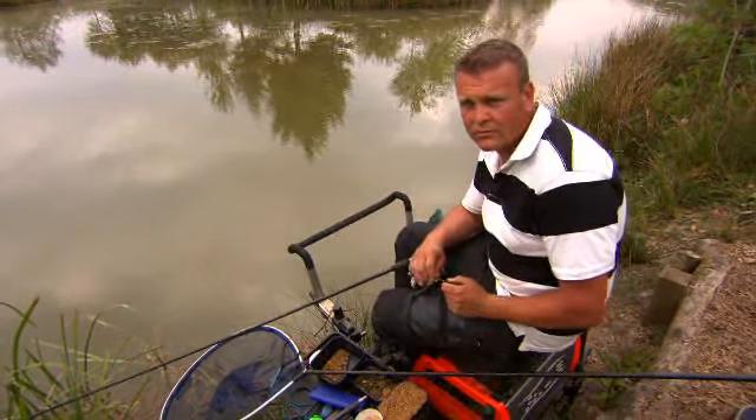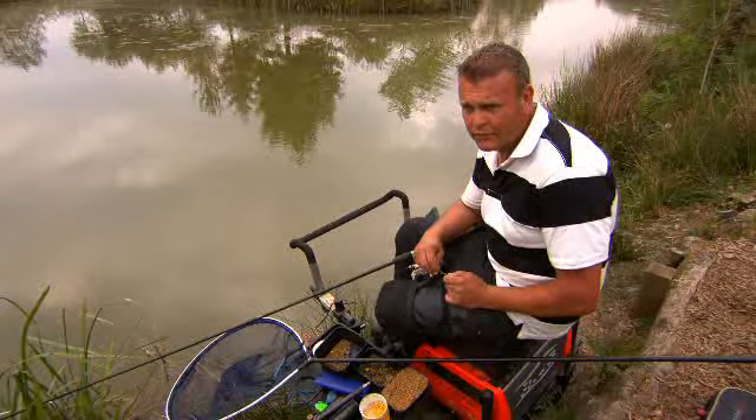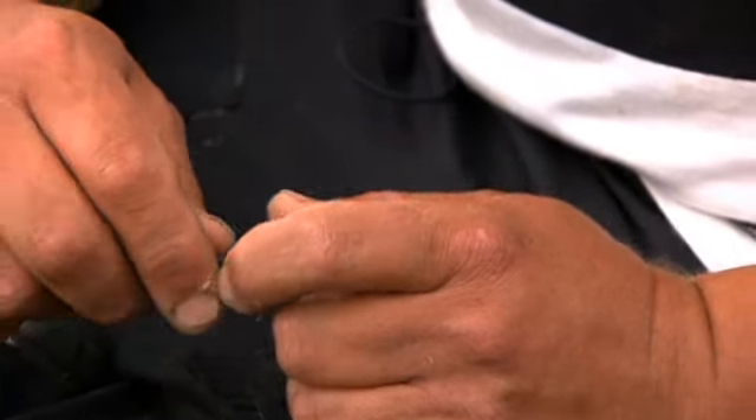I've changed to the quiver tip because the small fish on the pole are just getting on everybody's nerves. We can't catch any big fish at all, so I just thought I'd have a go on the method feeder, chucking it up at the rushes there.